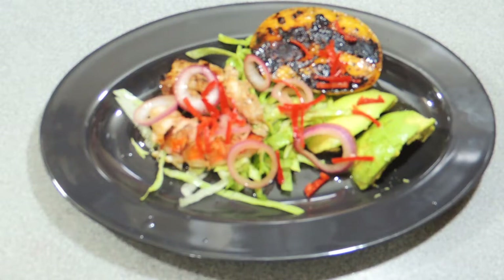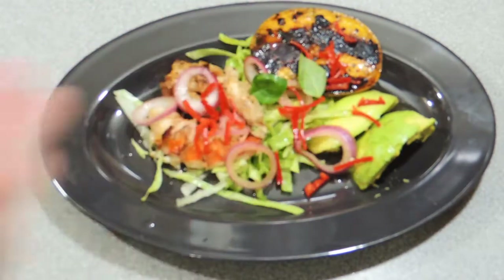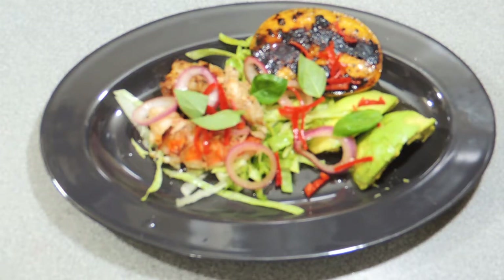I'd love to see you try and make this one at home. Don't forget to add some basil leaves on top — that's going to continue those beautiful Asian flavors. Thank you so much for watching. If you like this video, hit that like button. Hit that notifications bell so you'll be notified every time a new video goes up. Hit that subscribe button and you'll never miss another one of my videos again.